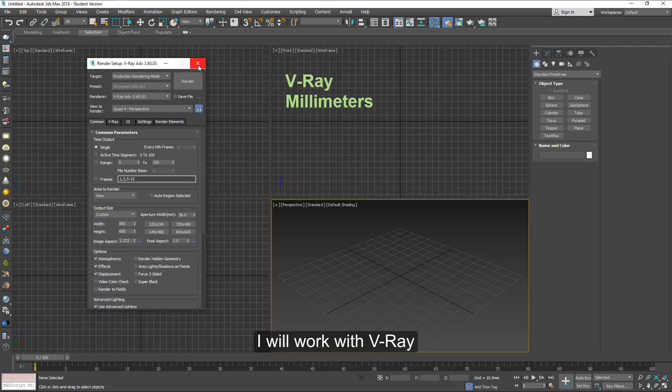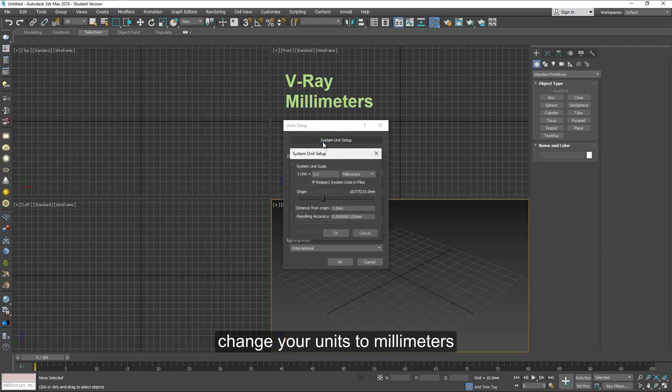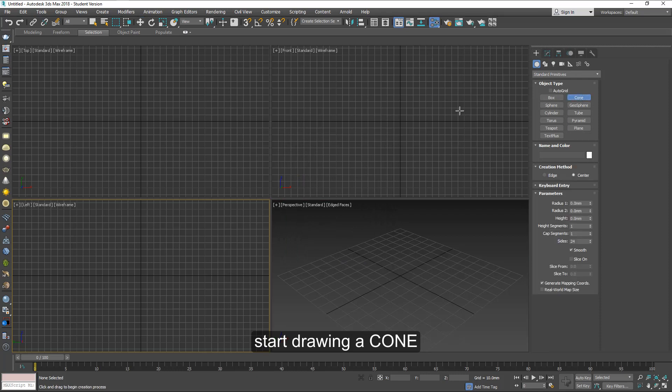I'm working with V-Ray. You can change your units to millimeters — I think that's much better because it works that way. And start drawing a cone.